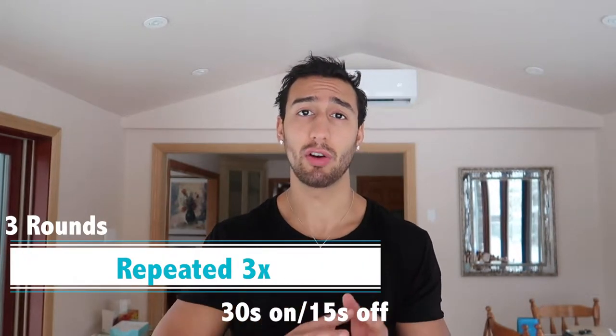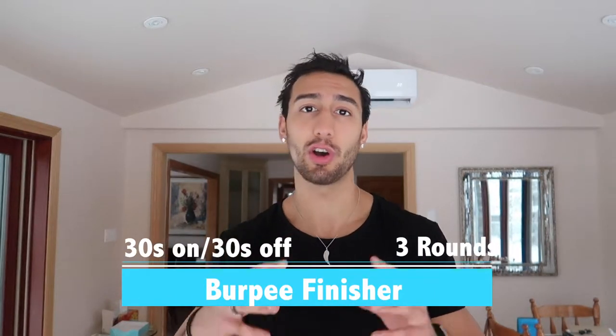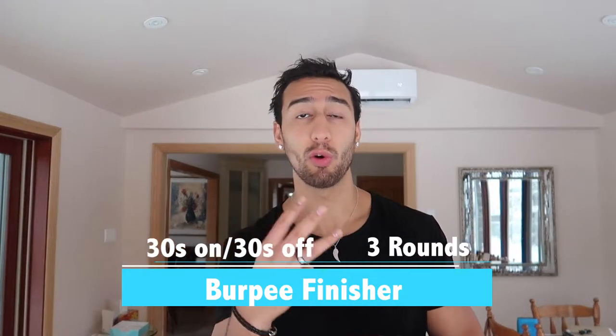This workout consists of three rounds of 30 seconds on and 15 seconds off, and you're going to do them three times, so every round is going to be roughly nine minutes long for a total of 27 minutes. Then we're going to add a finisher which is more of a burpee — 30 seconds on, 30 seconds off — for three more rounds, totaling a 30-minute HIIT workout.